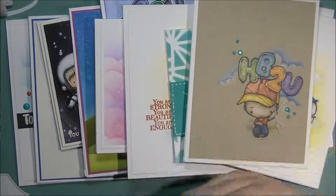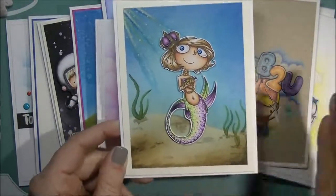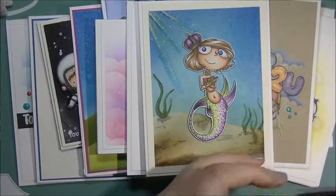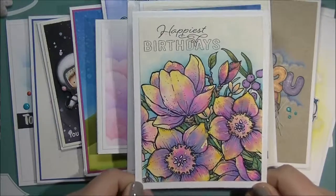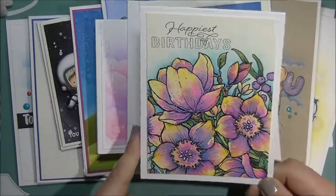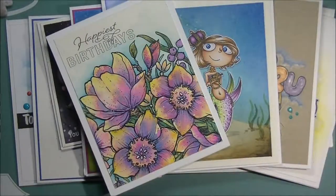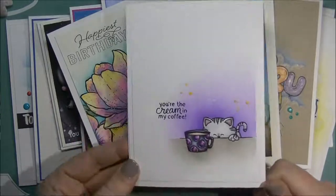This one's from Craft and Kimmy — this is the Sea Jewels Red Rubber set, and I did the background with Distress inks and watercolors. This one here is from Power Poppy Stamps — this is the Sunshine Magnolias. I have a complete process video of the painting of this one in watercolors. Here's another one for Newton's Nook — this is Newton Loves Coffee.